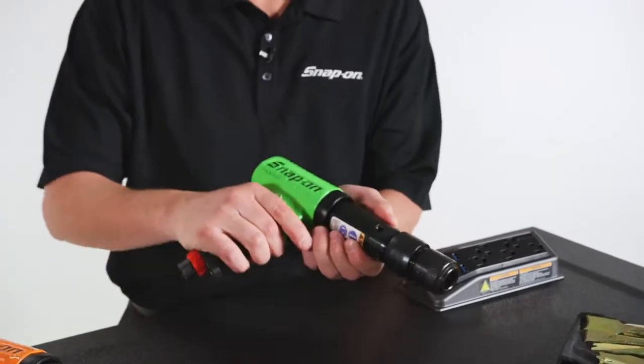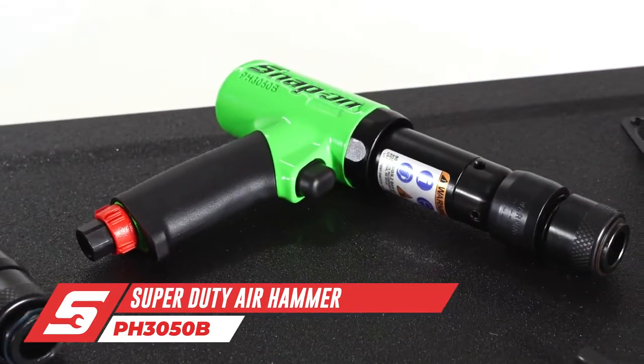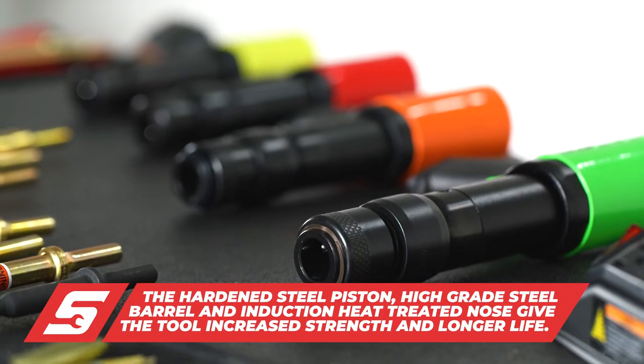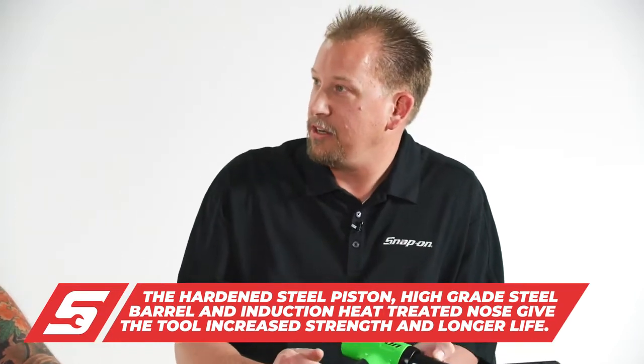The Snap-on PH3050 is a staple — the flagship of Snap-on pneumatic tools. It has 2,500 blows per minute, and that power comes from a hardened steel piston inside a high-grade steel barrel. The nose is induction heat treated to handle all the work being done by the chisel and the piston at the front end of the tool.